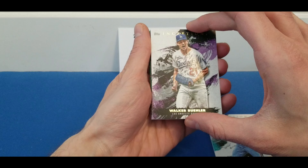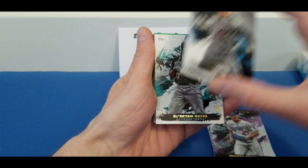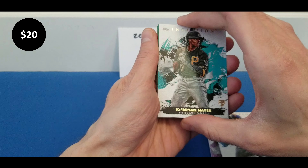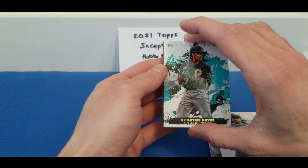We got a Walker Buehler base, behind Walker Buehler we got a Jacob deGrom. I just love this design and these colors. We got a Cabrian Hayes — there's another good one, Cabrian Hayes rookie card. I mean, we're pulling all the good rookie cards here, base of these top rookie players.